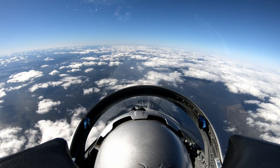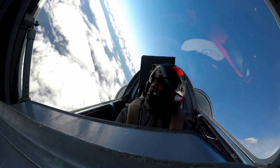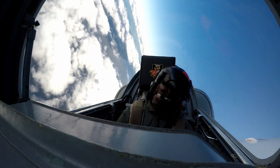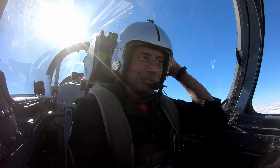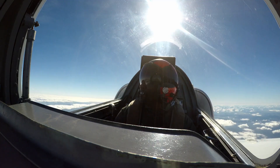Airspace is clear to the right. Coming right. That's three and a half — there's four Gs. How do you feel? Good. Easy day. Let the blood get back in your head, make sure you can see everything.